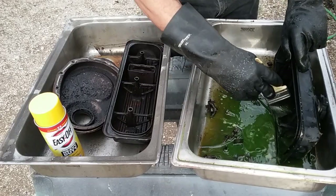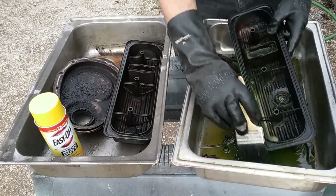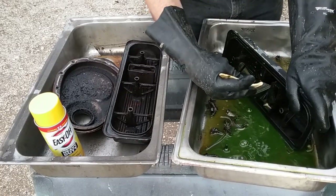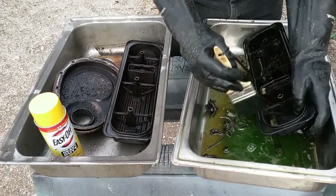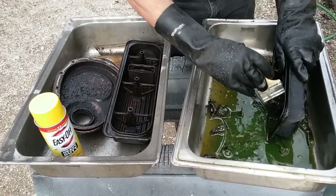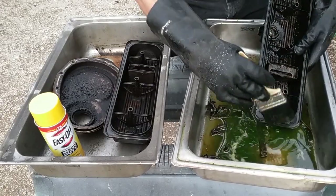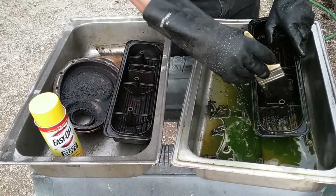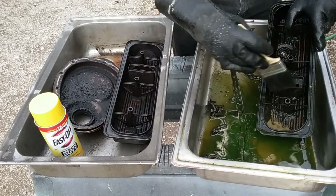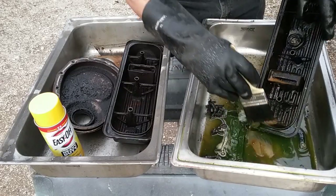Now the outside of these rocker covers — before we tore this engine apart, we took the engine and hosed it down with Easy Off oven cleaner, then pressure washed it. So they are reasonably clean. When I get done with all this, I'm not going to pressure wash — I'm just going to wash with a hose and see what it looks like. That's actually cutting that grease off there pretty good.